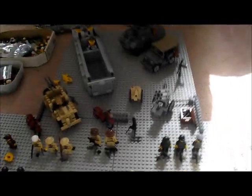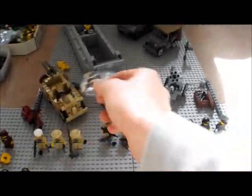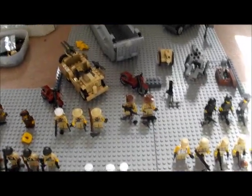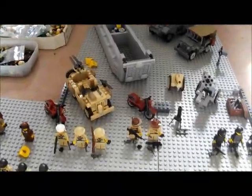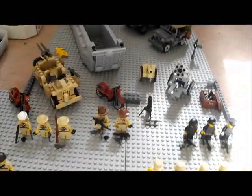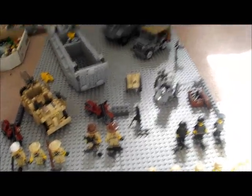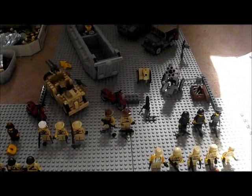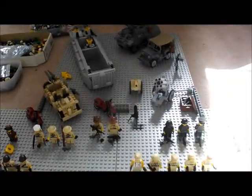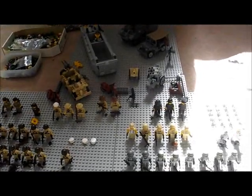That's pretty much it. I just wanted to show you that I have a windshield for my SAS Jeep, but I prefer it without — it looks more like it's on the field. I have a custom made parachute which actually works out right for my paratrooper. Well, that's pretty much it — hope you guys enjoyed the video. Bye-bye.